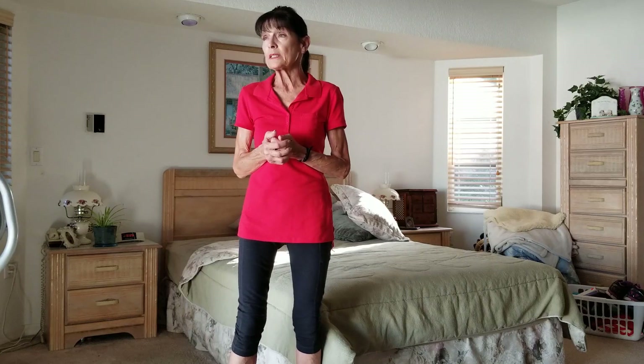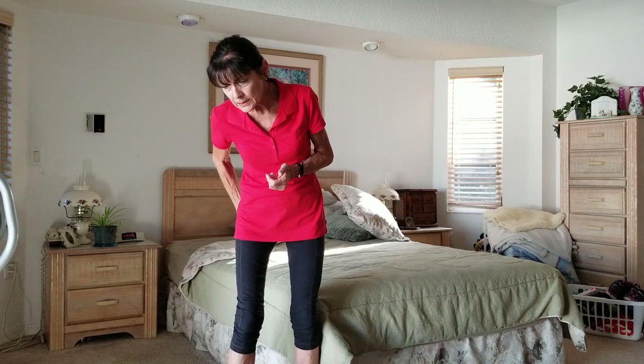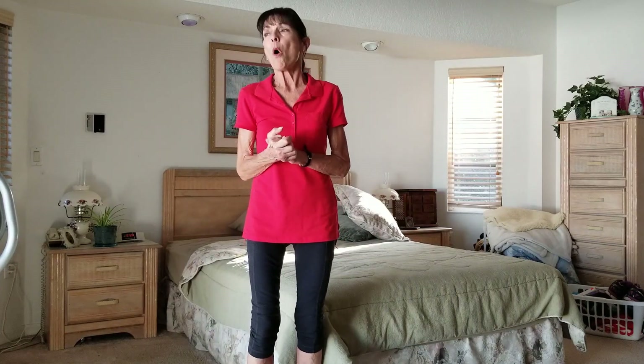It can be just arthritis, it can be spinal stenosis, it can be a tight piriformis, it could be a slipped disc, or just tight muscles in the quads, hamstrings, and calves. It's kind of hard to pinpoint without x-rays or an MRI. But today we'd like to focus on some stretches and exercises that might give you some relief of that pain, numbness, or tingling.